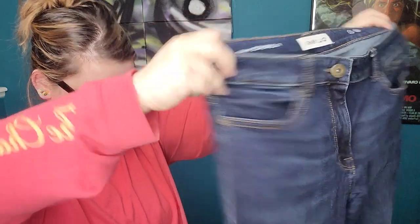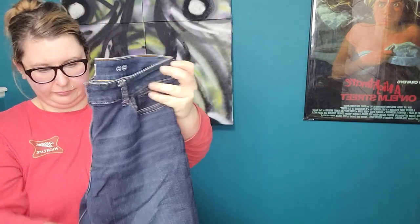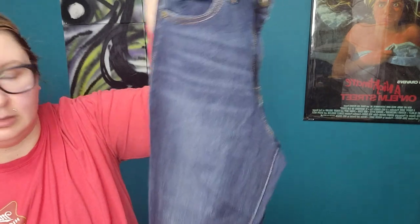DL 1961 — I do okay with these. It's a size 30 Florence style, which looks like maybe a slim, if not skinny. They seem to be in really excellent condition, though there might be a little bit of puckering. I'm going to look those up.